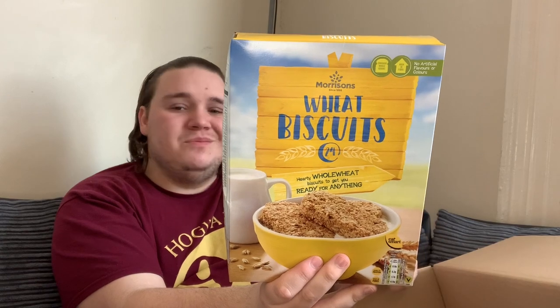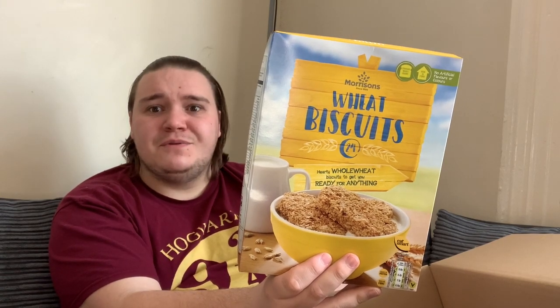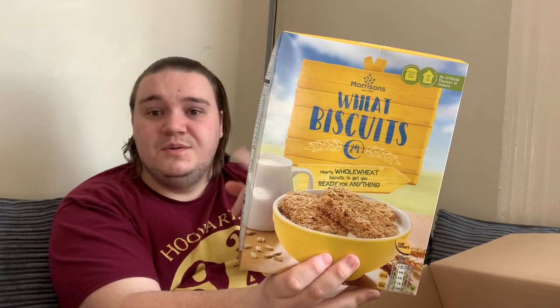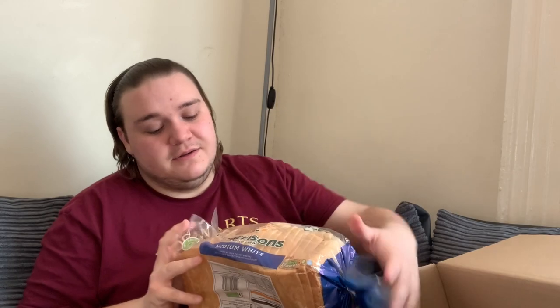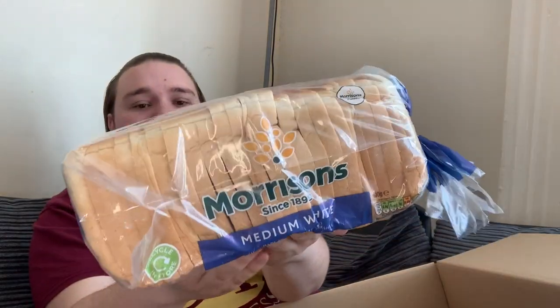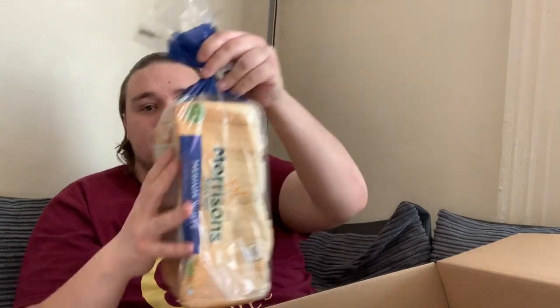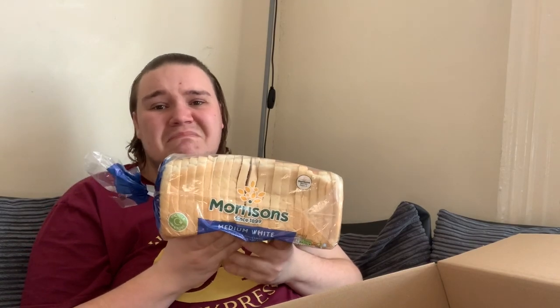Moving on, there are wheat biscuits — some cereal. I wouldn't normally choose these but my girlfriend likes Weetabix, so she'll be happy. Then we've got a loaf of Morrison's medium white bread with a nice little badge encouraging you to recycle. It's dated the 20th of May so it's got three days on it, but you can freeze bread too. Bread is basically gold during a pandemic.